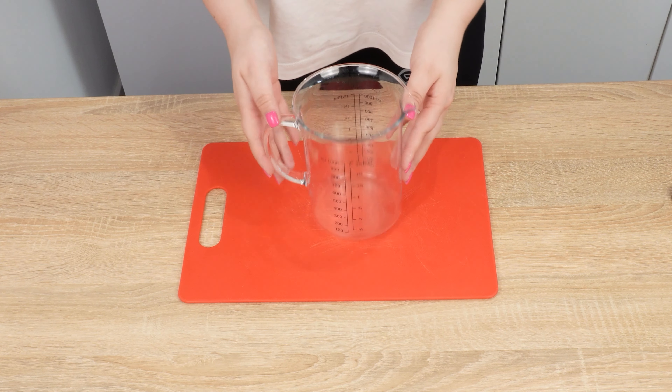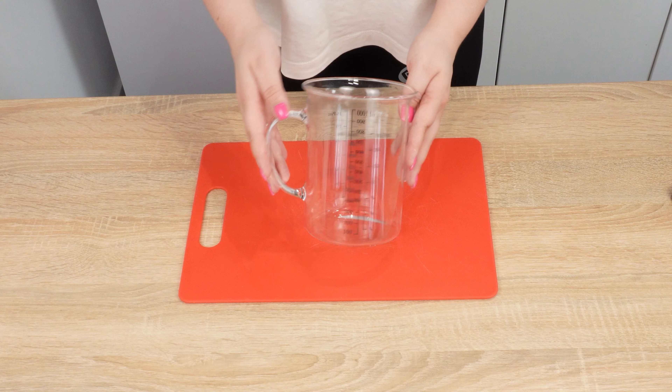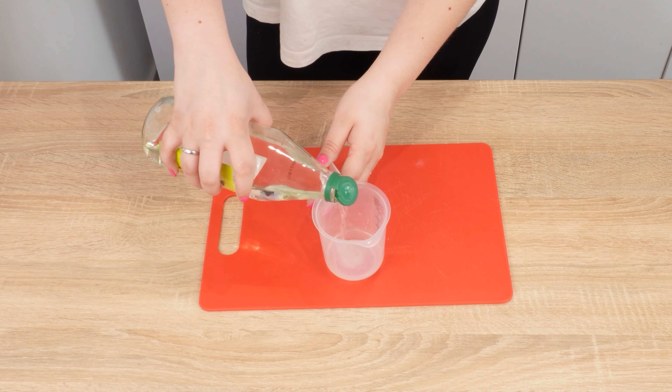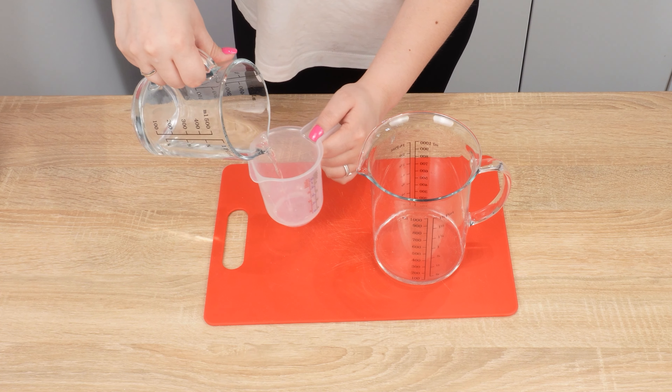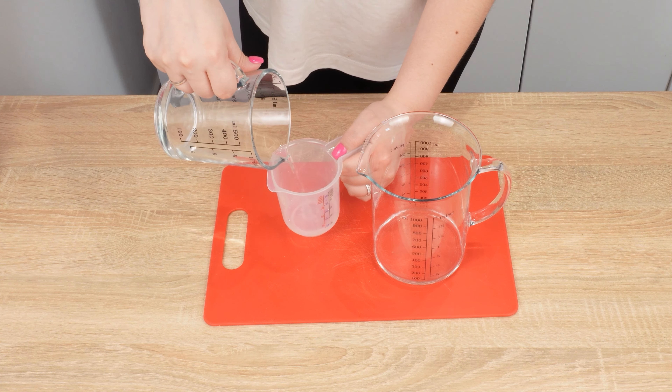To start, prepare a measuring cup and a jug. Pour 50 milliliters of vinegar into the measuring cup and pour it into the jug. Then pour 50 milliliters of water into the measuring cup and pour it into the jug as well.